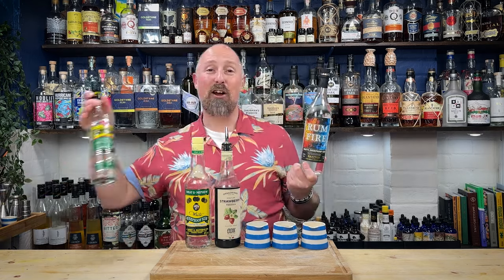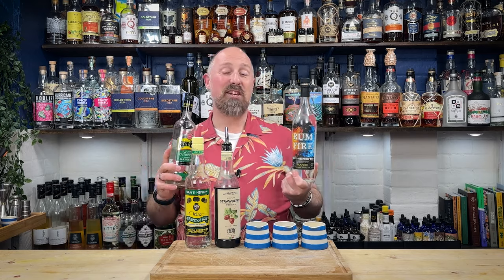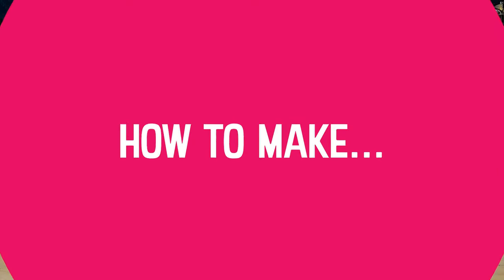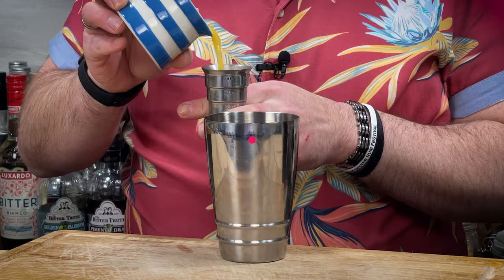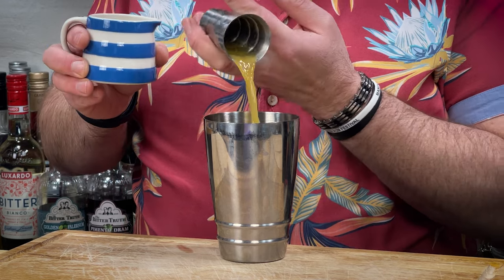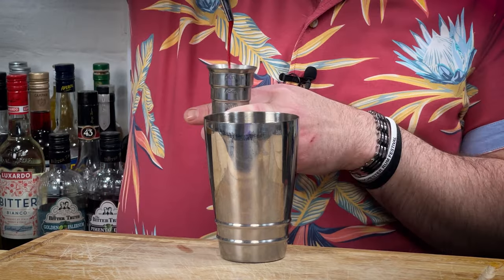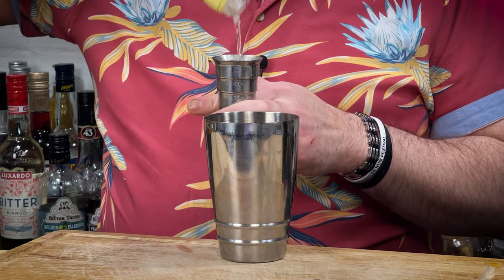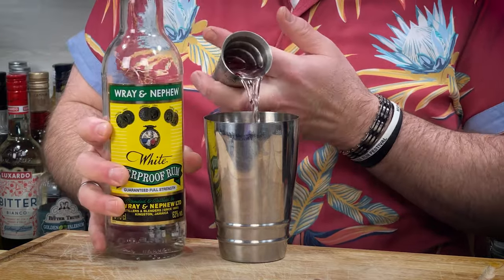And then your white overproof Jamaican rum. Now you could use Rum Fire — I know there's going to be some people that say Rum Fire is so much better — you could go Rum Bar, but let's be brutally honest: 99% of you that go on to make this cocktail are simply going to use Wray and Nephew. And why not? It's tasty. So the measurements: 45ml, one and a half ounces of orange juice; 45ml, one and a half ounces of pressed pineapple juice; 15ml, half an ounce of lime juice; 15ml, half an ounce of your vibrant strawberry syrup. And then your final ingredient is 45ml, one and a half ounces of the 63% monster that is Wray and Nephew.